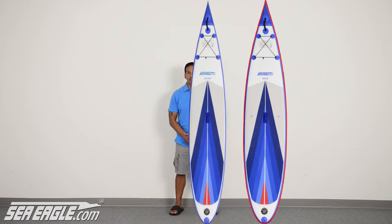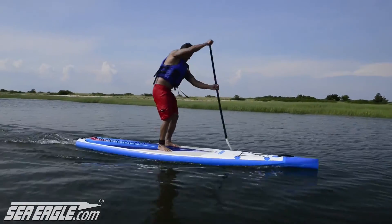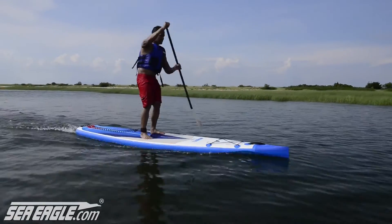Let's overlay the boards. You can clearly see that the Racer has a sharper, more narrow, high performance racing profile. A slender board translates into less drag, more speed, and increases the responsive performance and handling.